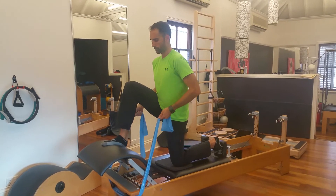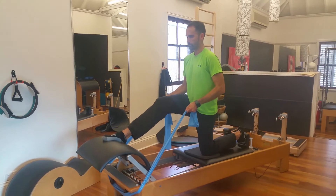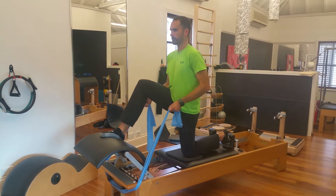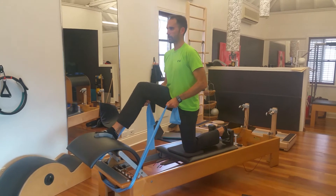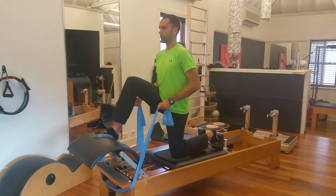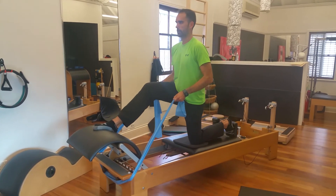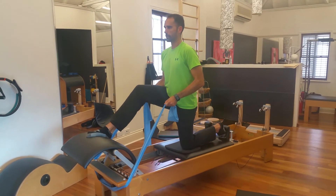It also challenges him on a moving surface while pressing the legs back and forward. He has the theraband there as a little bit of a safety precaution but also to help him engage with the lats. It's a fantastic exercise for surfers, runners, or anybody really needing to work in multiple planes of movement and instability.